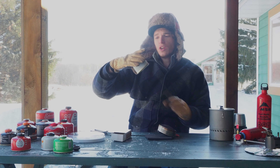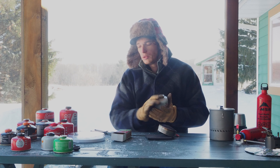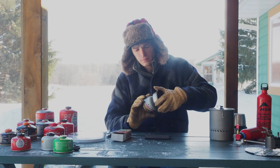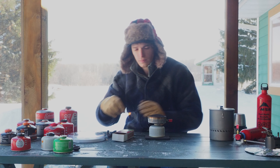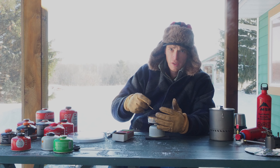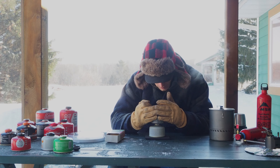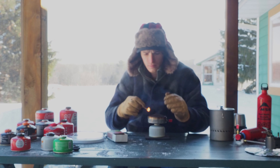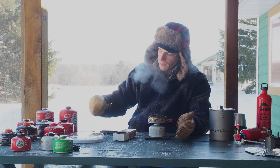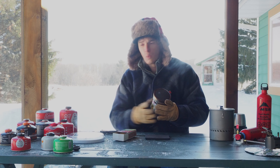Next up is the Snow Peak Gigapower, an isobutane-propane mix. But it's 85% isobutane and only 15% propane, so it should have less cold weather performance than other 80/20 mixtures. Same thing - a little blue flame dancing around on top of the stove, not actually jumping down into the burner. The stove's not lighting at all. The Snow Peak Gigapower is a no-go - probably the worst performance so far.